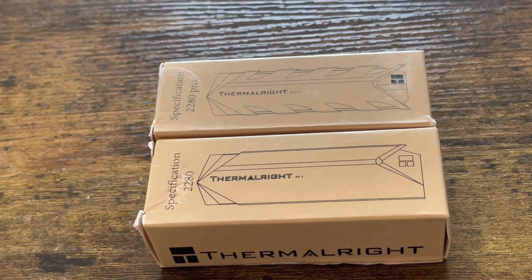The ThermoRite heat sink — one of the most accessible heat sinks for the PlayStation 5 internal SSD. Will this fit inside the PlayStation 5? That's what we're going to find out.